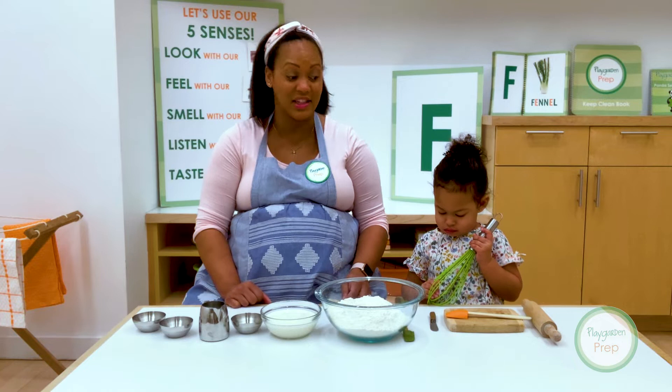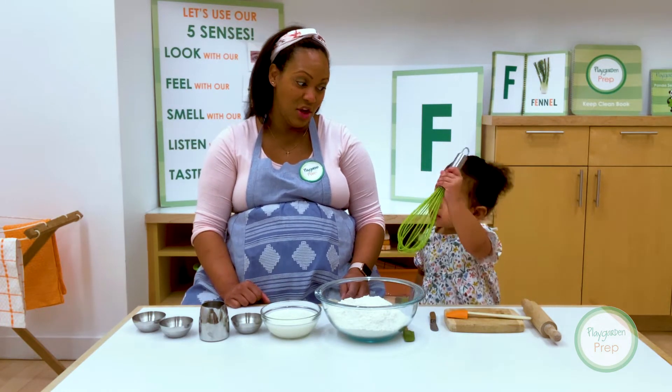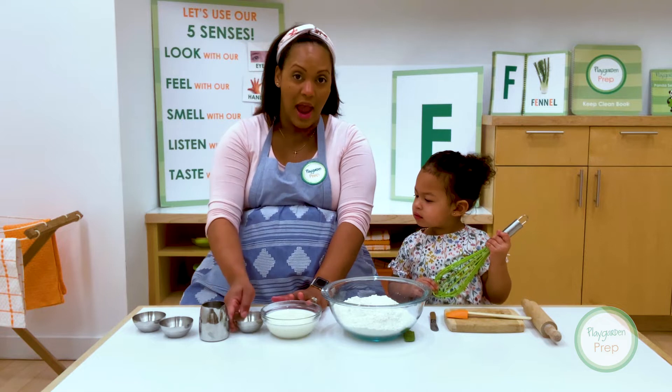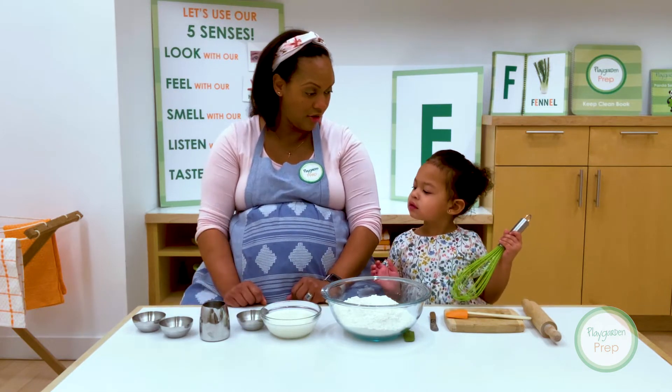So it's an Italian bread. Are you excited? Yeah, I love bread. So we are going to mix it. First we're going to start off — look at this. We've got flour, and then we've got some milk and yeast, water, salt, and olive oil.